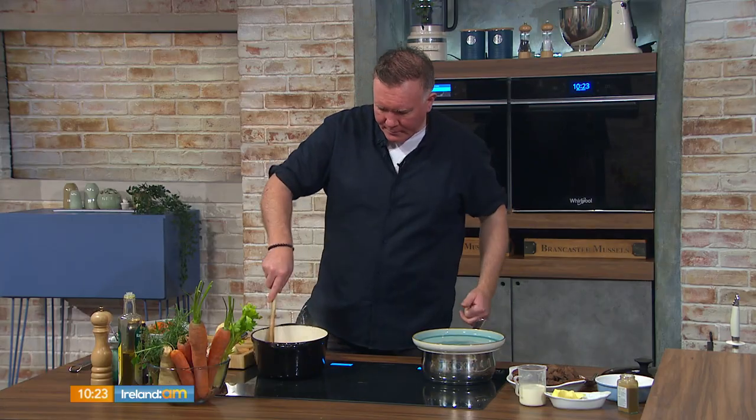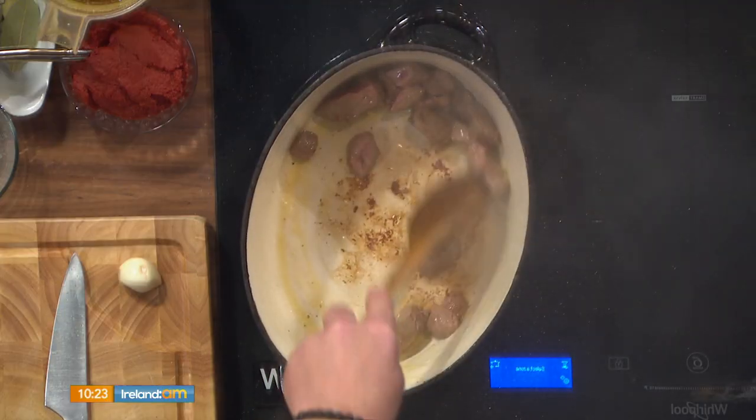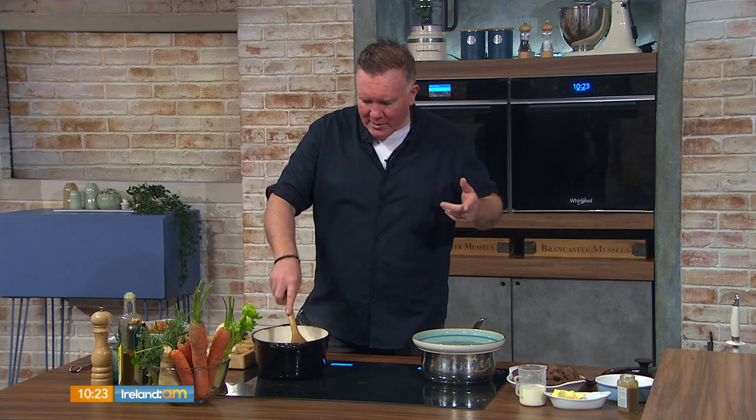What type of beef are you using? I'm using chuck beef — fantastic for casseroles and stewing. It's also cheap, cheerful, and easy on the pocket. We're going to tip a hat to students today, all going back to their colleges. This is a great dish for batch cooking as well.